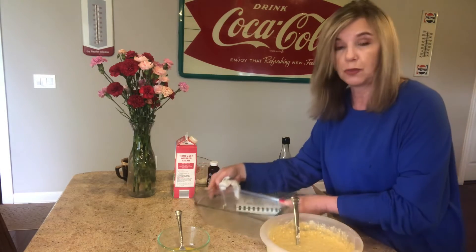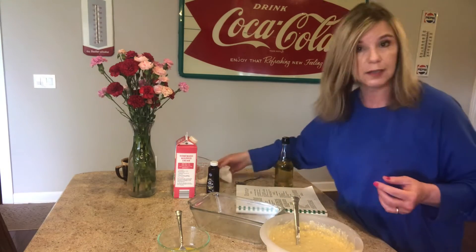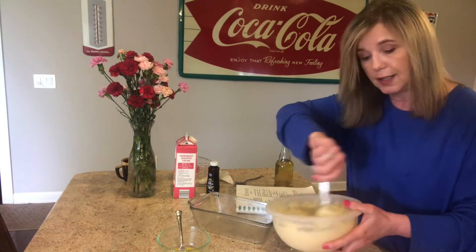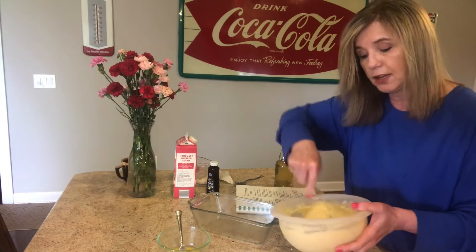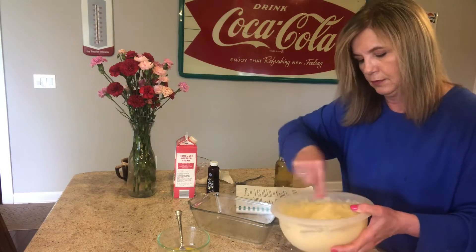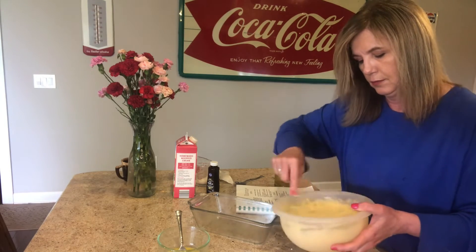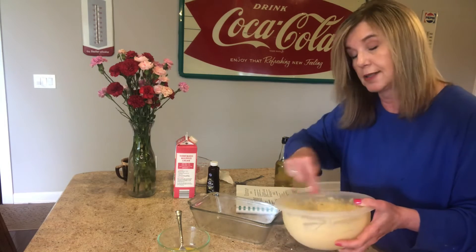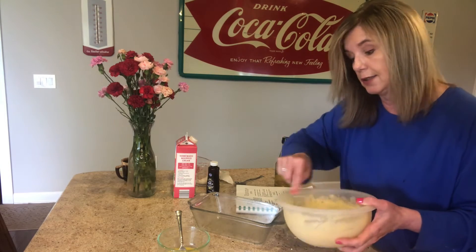I'm not going to pretend that I'm perfect because I'm not. None of us are, so if you're new to cooking, it's all trial and error. And I just know this one's going to turn out great because I actually put that ingredient in here.